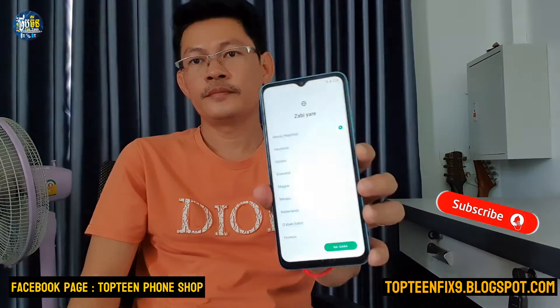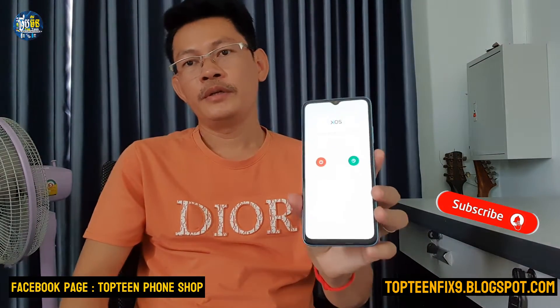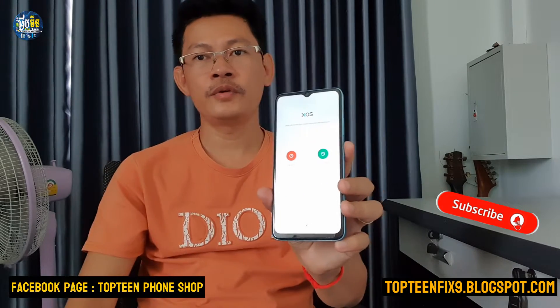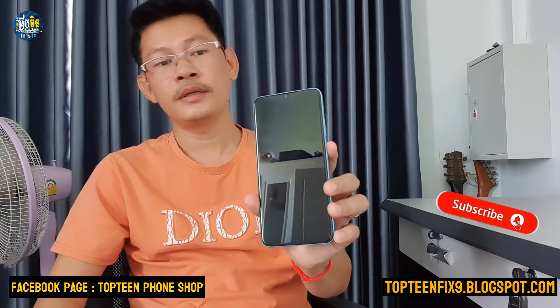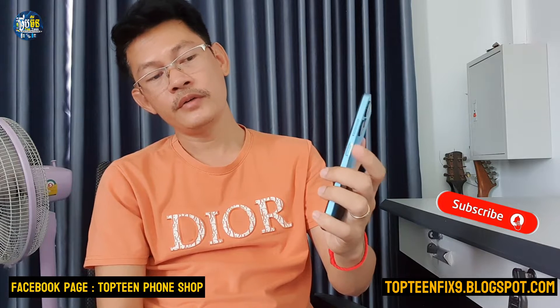First, we need to turn off the phone. We cannot slide up, down, left, or right to turn it off — just press the bottom button, hold it, and the phone will power off.